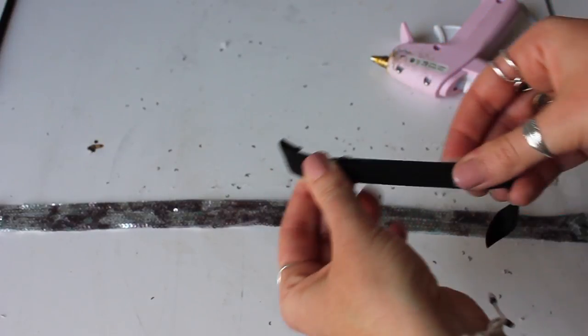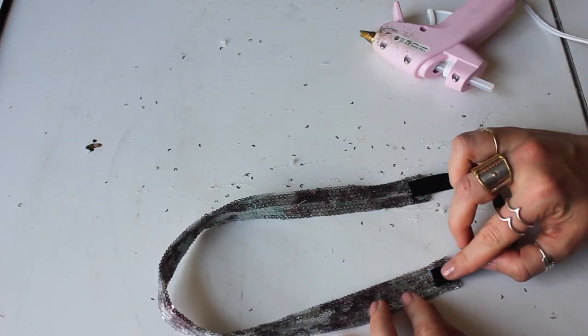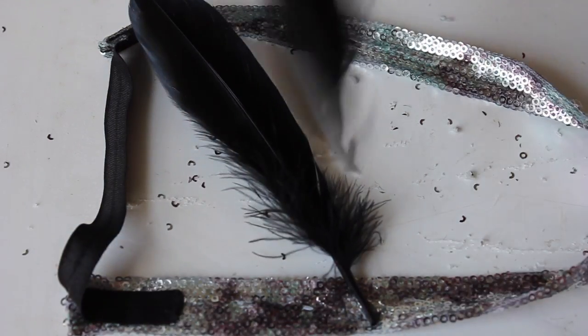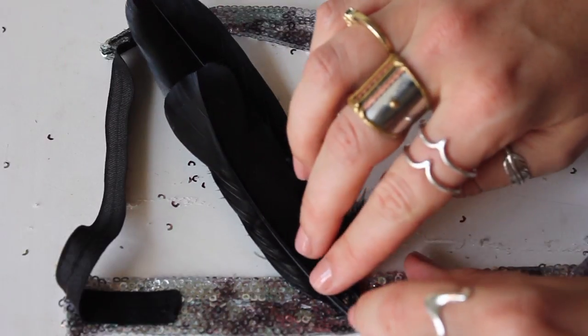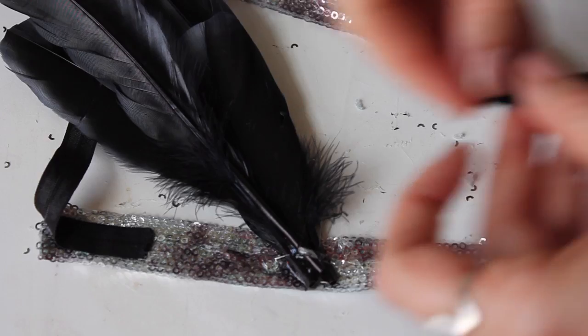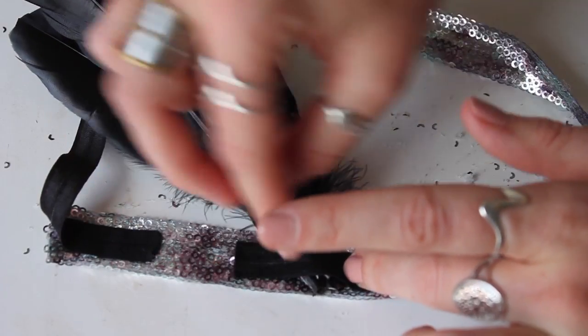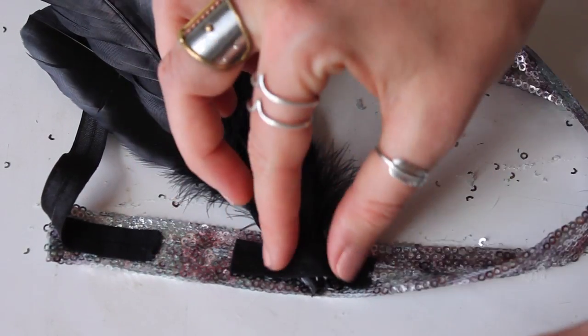I glued in each side as well before I cut a small piece of black stretchy elastic — this is just so it will stretch over your head. Measure it to fit your head, add the elastic, and that's pretty much all there is to it. You can add some feathers and some sparkly jewels. Just figure out where you want to place those feathers and glue them to the inside of your headband. I put this extra piece of fabric over top just to keep it smooth along my head.